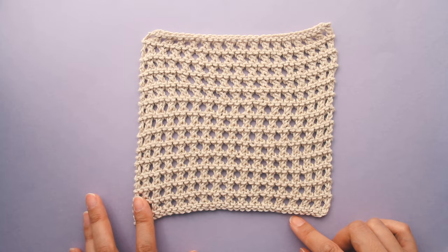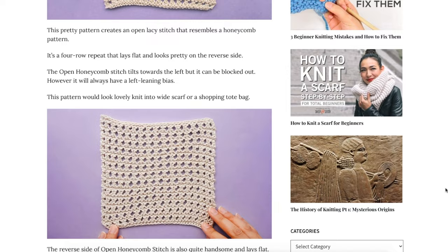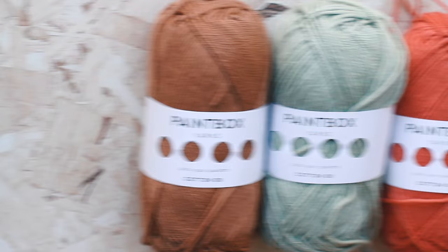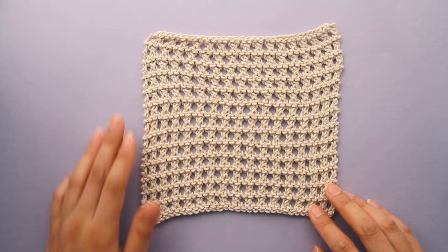This is part of the Best Beginner Stitches series. To see the whole series, click on the link in the top right or in the description. I've got more details about this stitch on my website, including tips and tricks, knitting charts and how to knit the stitch in the round. Link in the description. I'm knitting with Paintbox Yarns Cotton DK in the color 408 Vanilla Cream and 4mm needles.